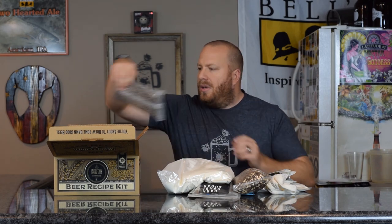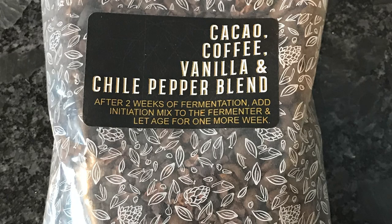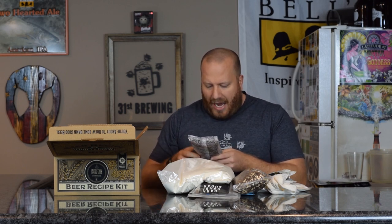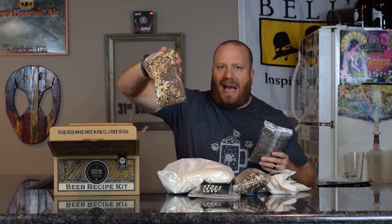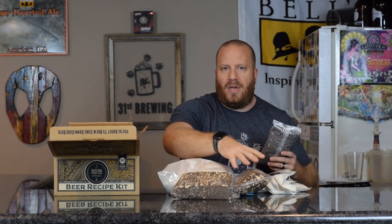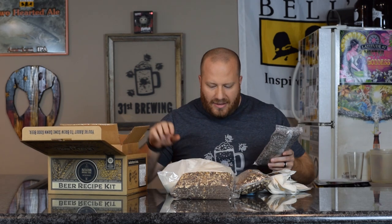I can see the flaked oats, so that's going to be all that specialty grain stuff. That is going to go into our bag and steep in our water as it's heating up. We also have a bag of coffee — they are whole beans for the most part. After two weeks of fermentation, add the mixture into the fermenter and let it age one week. And here is another bag of the same specialty grains.